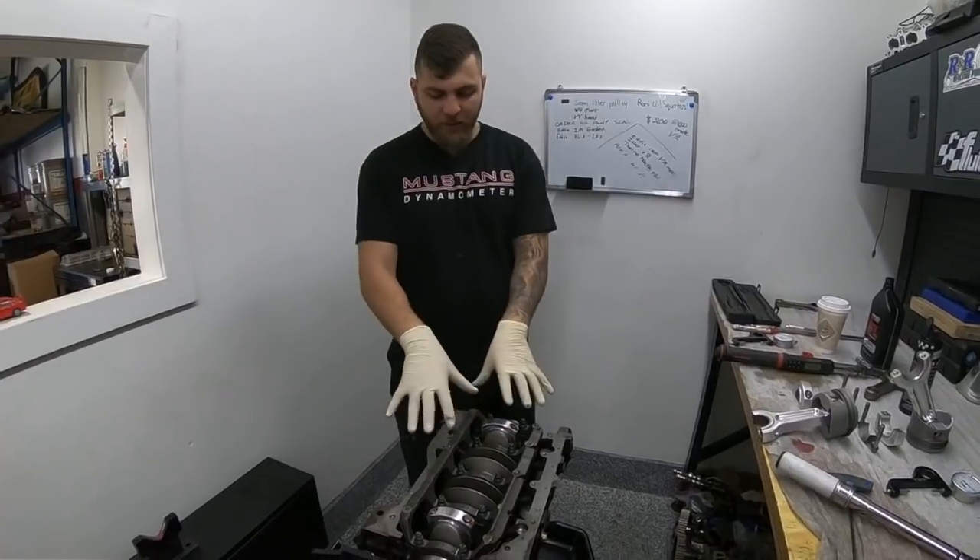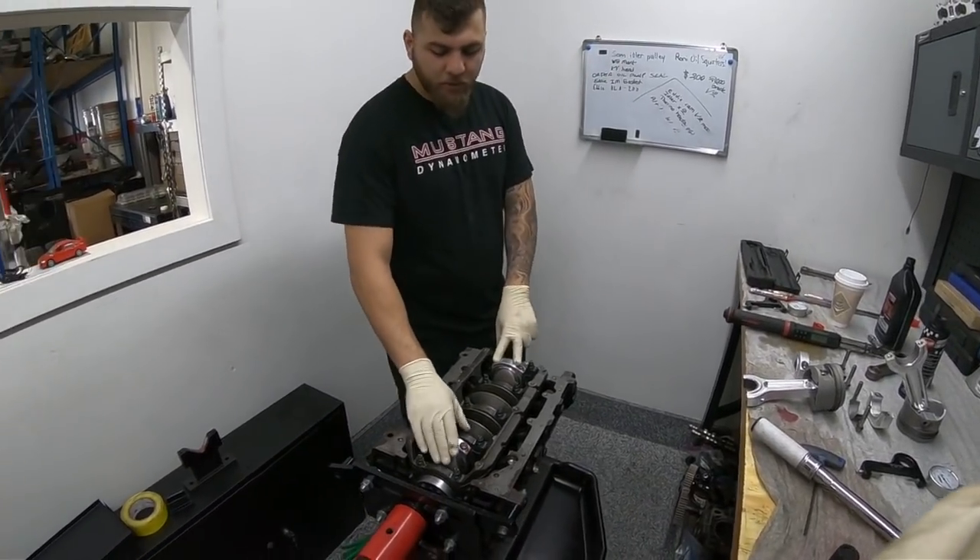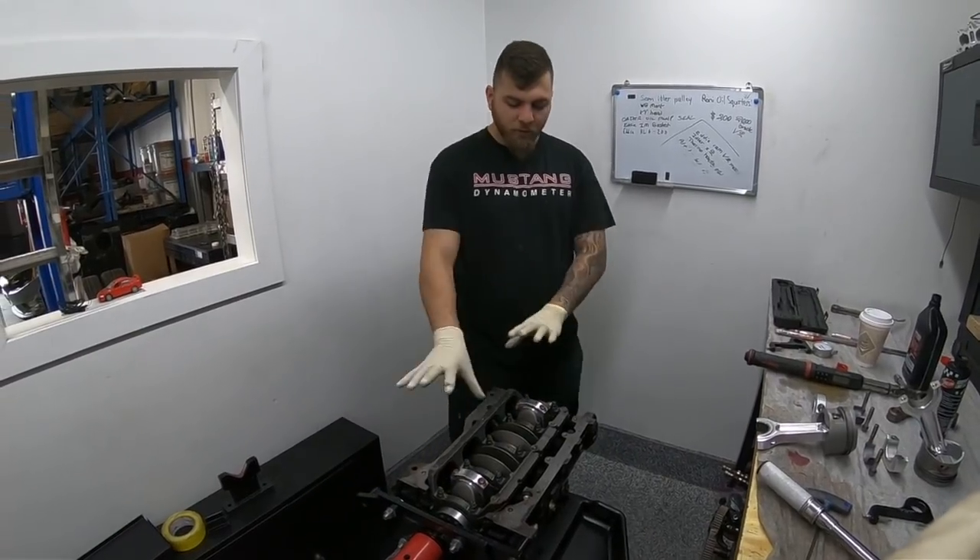Now let's move into the assembly portion. This block is already assembled — I just have to drop in those last two rods, but everything else is assembled, already clearanced, and those two have been stretch-torqued and are good to go.